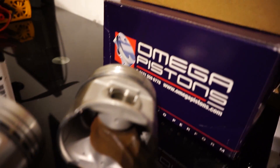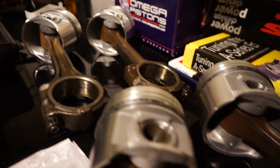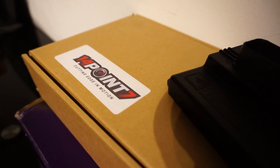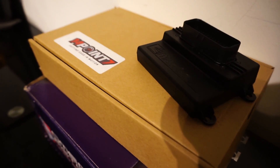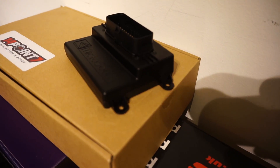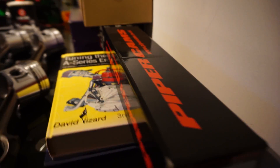So here are some little tasters. Omega pistons — they're already fitted to rods; I'll probably show you how to fit these to rods as well. That box contains my wideband Lambda sensor. And here is the Microsquirt.